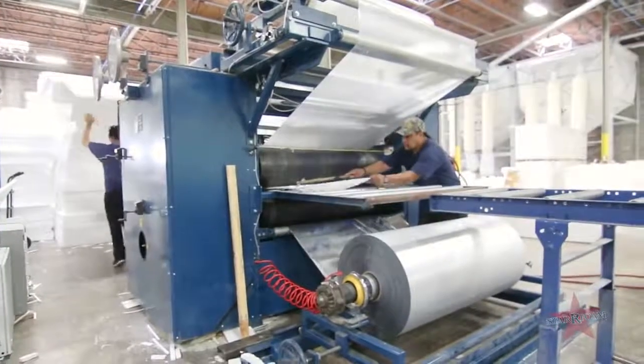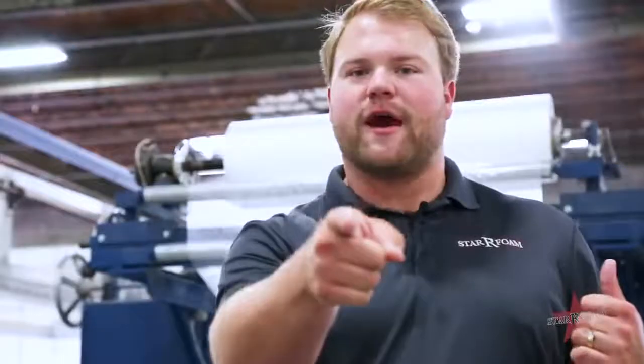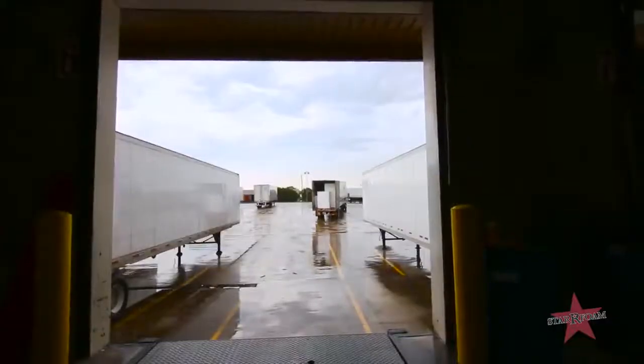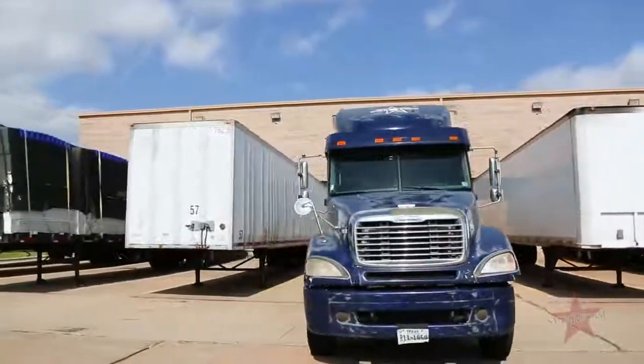Once our product has been laminated or cut, it's time to get it on the truck to bring it to you. We maintain, operate, and own our own fleet of trucks and trailers to ensure timely delivery to you, because we know how important it is for you to have your product on time.